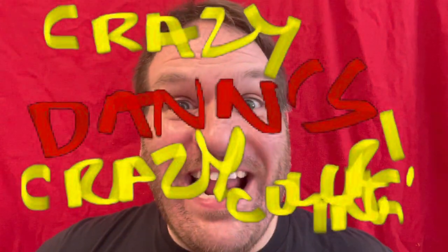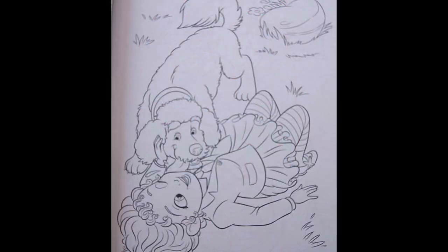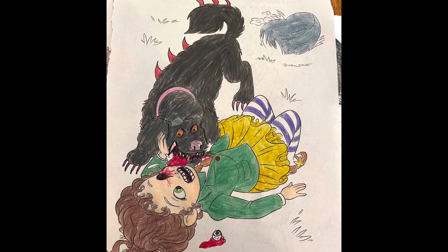Hi! I'm Crazy Dad! This is Crazy Dad's Crazy Coloring, where we take boring coloring books and we make them something special.